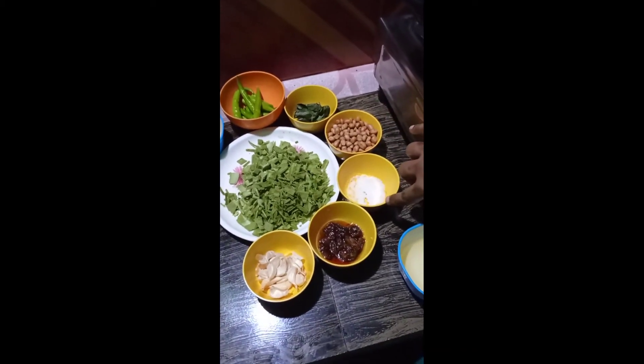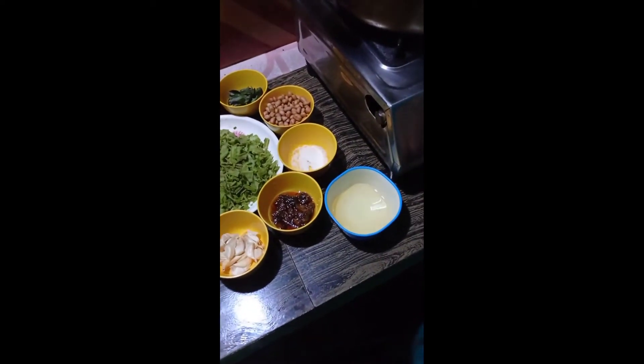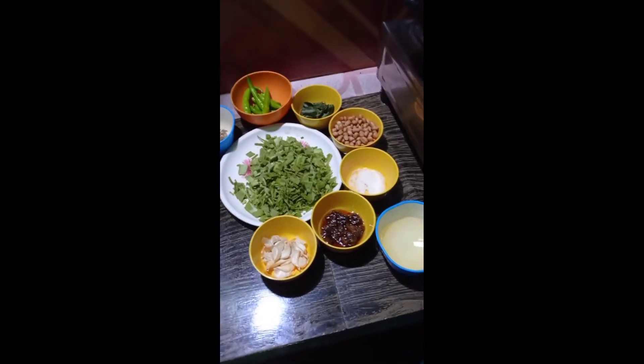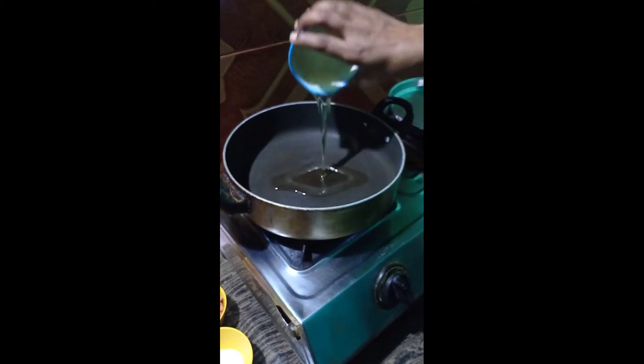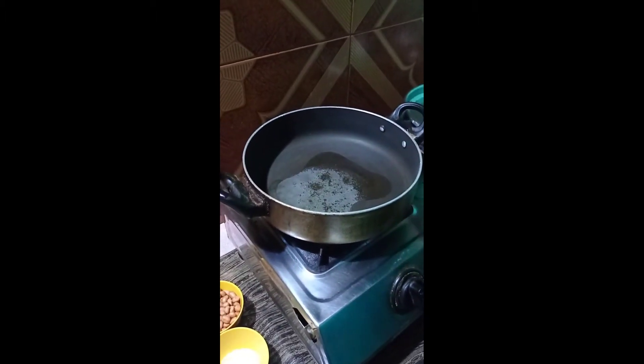Add salt and oil. I will cook the pan for the first time. We will cook the oil for the first time.